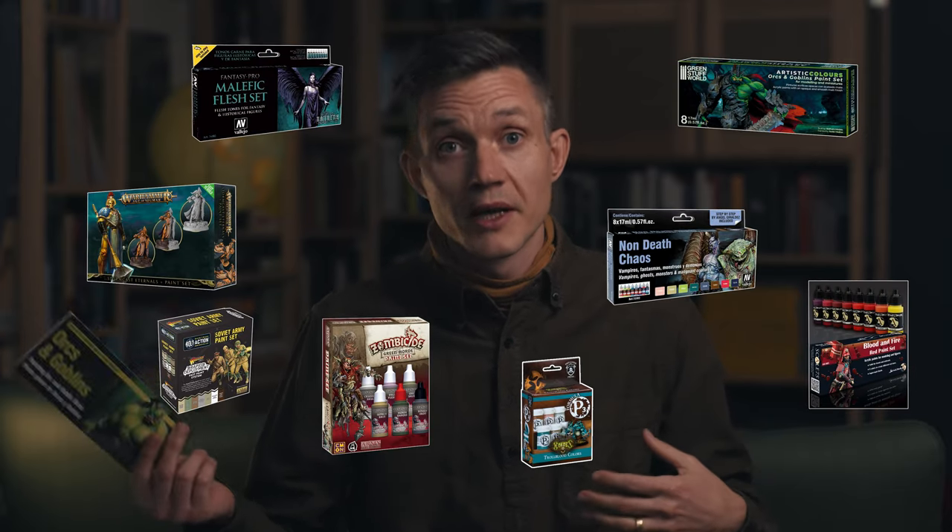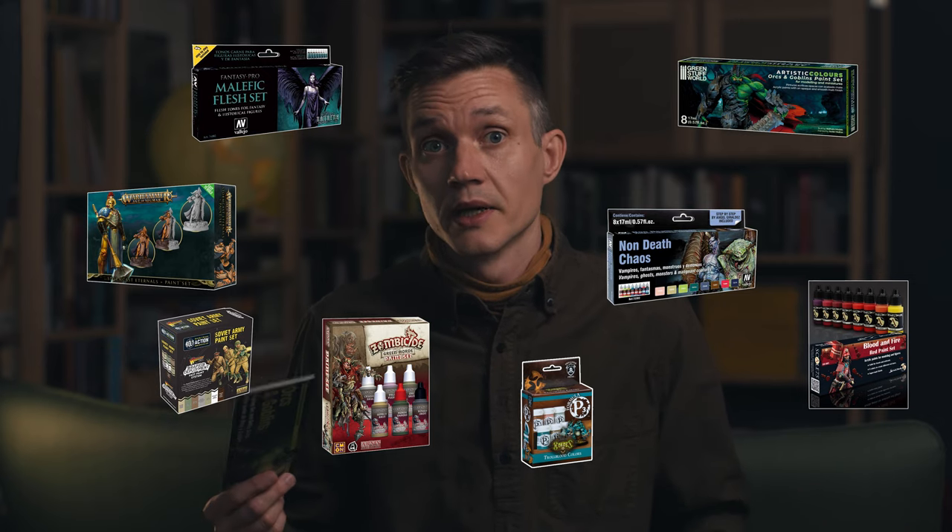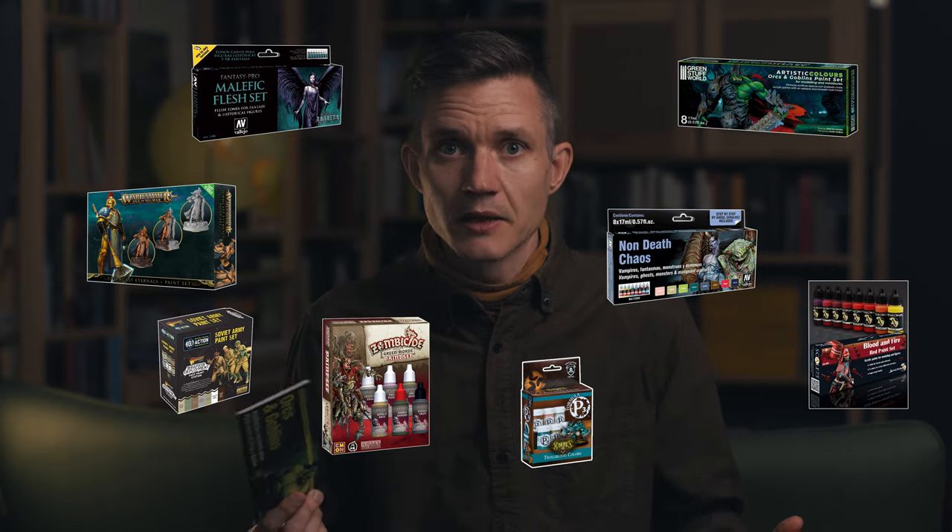A lot of different brands make tons of these. There's painting elf flesh, there's painting dwarf flesh, there's painting non-metallic metal, there's painting fiery demons — all these different sets.